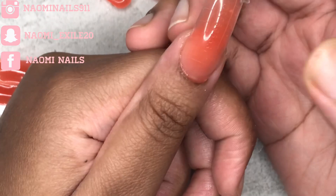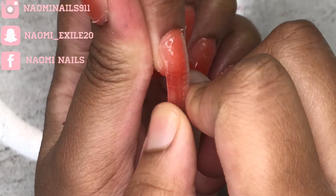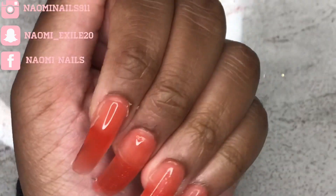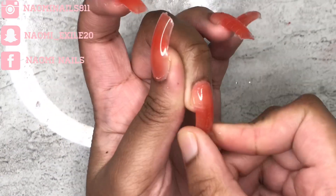After I have all the poly gel placed into the dual forms the way I like it, I press it down. This is moving too fast — okay, so I cured them and now I'm removing the forms.